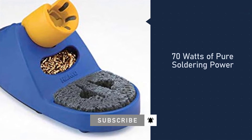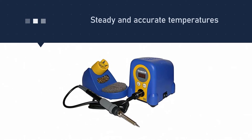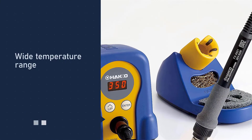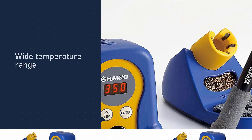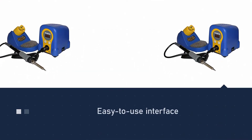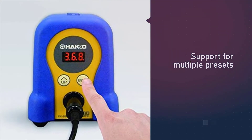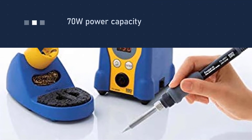Hakko's FX 888D was, is, and will probably remain for a long time one of the most popular soldering stations, at least until an upgraded model replaces it. Yes, it's pricey compared to many alternatives like Weller's WLC 100, and yes, its blue and yellow color combination brings to mind kindergarten toys. Still, many pro-level tools share the same aesthetics — when you're buying pro-level hardware, that's the last thing you care about. Your priorities lie in the tool's performance, build quality, and ergonomics, and those are precisely the areas where Hakko's FX 888D shines.